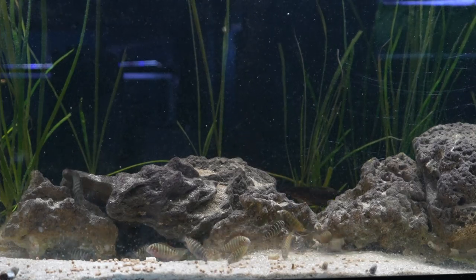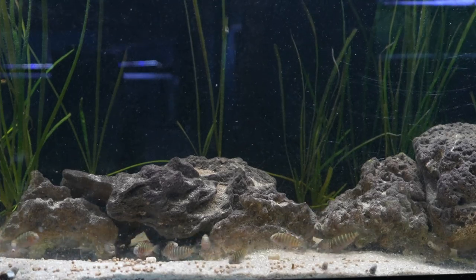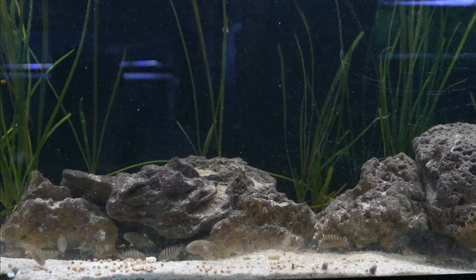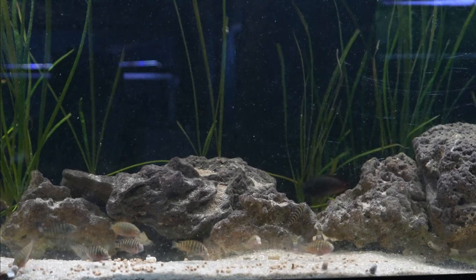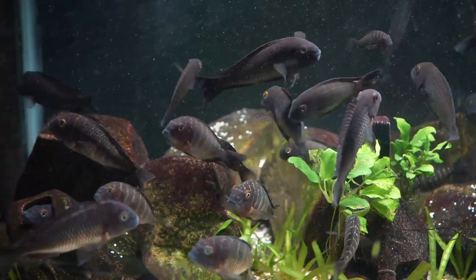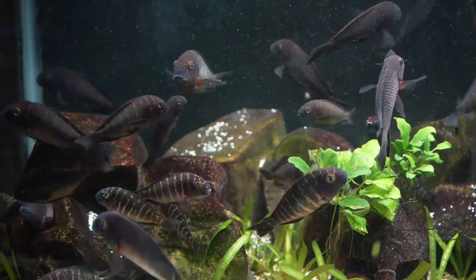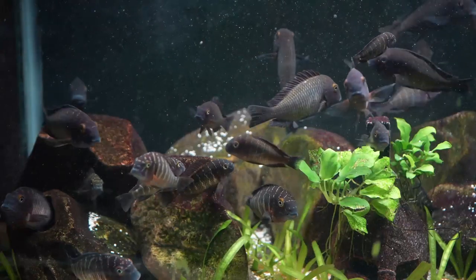One thing you will notice is that the fry have a different color, being a blue-black color with spangling on the fish, and as they grow older they'll turn into their adult form. I really find breeding Tropheus to be quite fun and enjoyable. I hope that you enjoyed looking at one of my favorite Lake Tanganyika cichlids. Even though Tropheus can be intimidating to beginners, as long as you follow the tips outlined in this video, these fish are a lot of fun with their beautiful colors and high activity level.